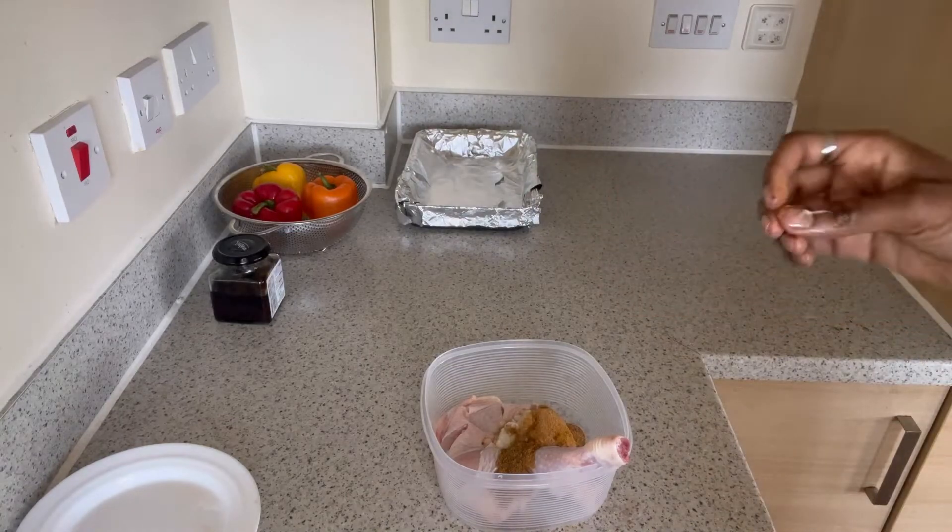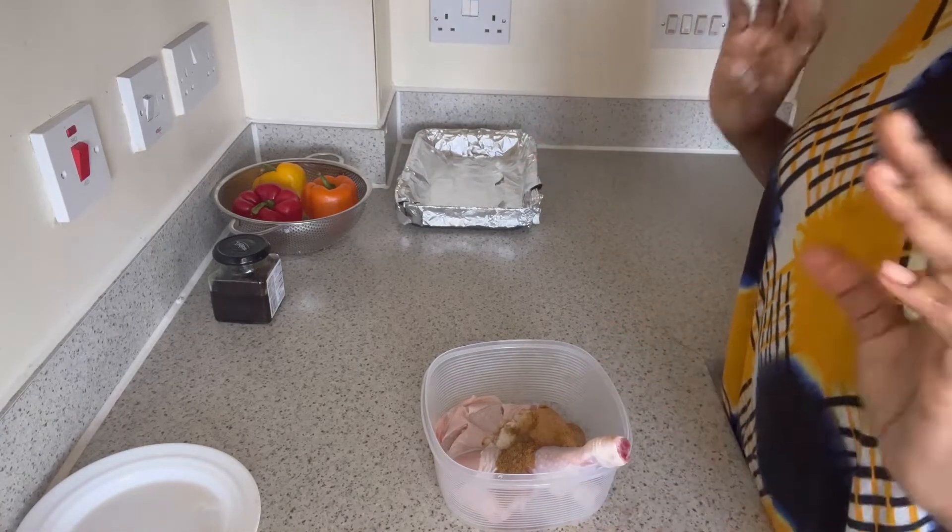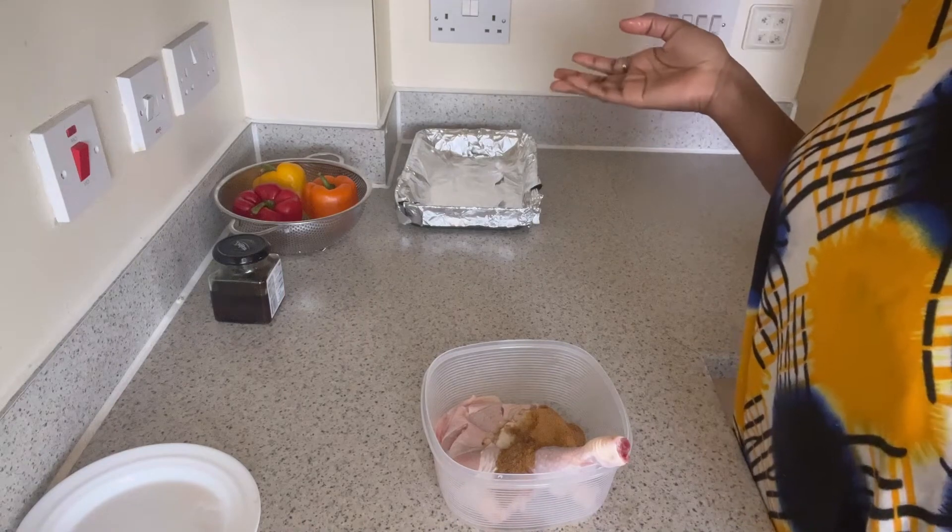I'm going to use my hands to mix it up. I've washed my hands, they're clean. Plus I'm the only one eating it, so I'm going to make sure the spice goes into every corner.